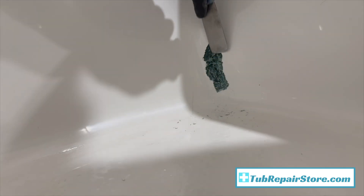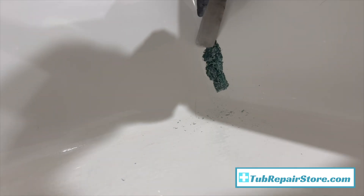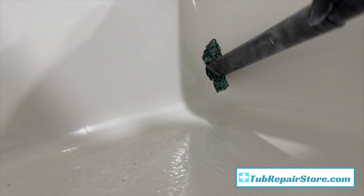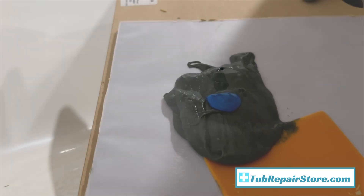Our tub repair kits come with all the products that you need, aside from that putty scraper which won't be included. Everything else in this video - the materials and supplies that you see - will be included.